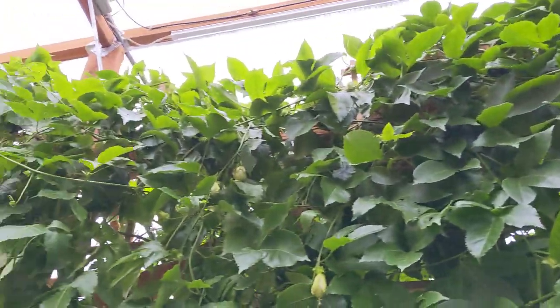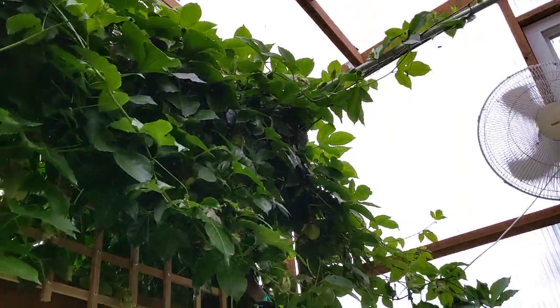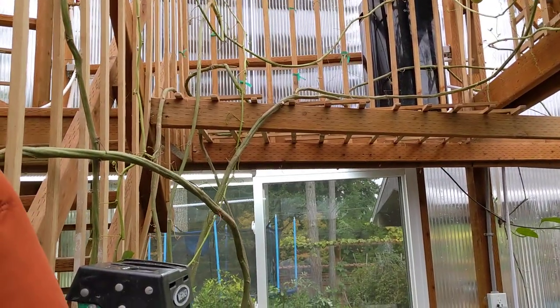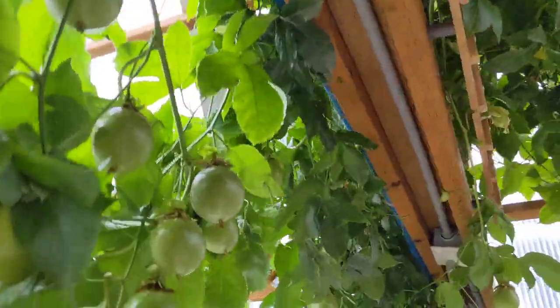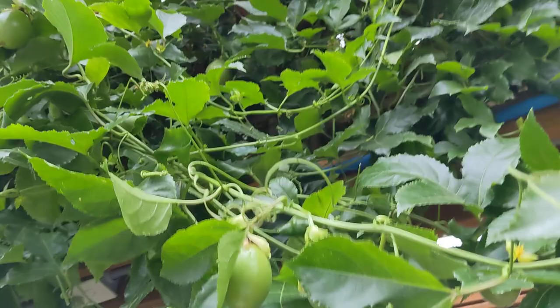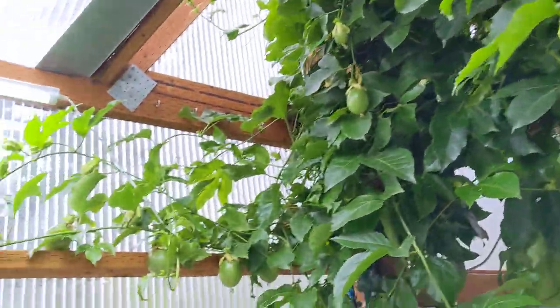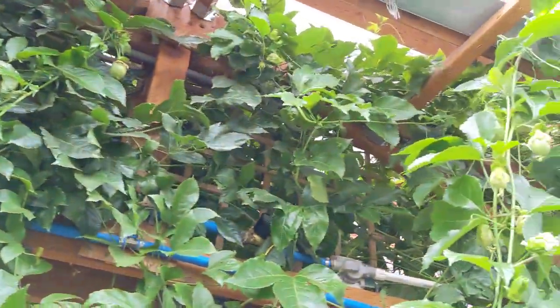So after that happens, I'll remove all this foliage after it's ripe and then kind of start over with it — just string it out underneath here and clean it off really good and hopefully get all the mealy bugs off of it. As you can see, it's putting out all kinds of flowers and fruits over here, some up over here.